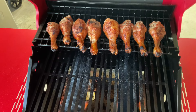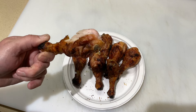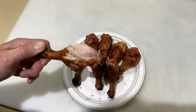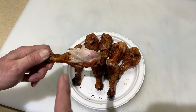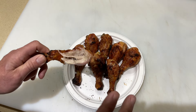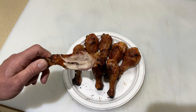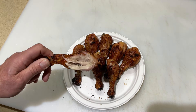Absolutely delicious chicken legs on the gas grill, just with the seasoning on there from Morton's. This is awesome, folks — hope you enjoyed it. Thumbs up, leave a comment, thanks for watching.